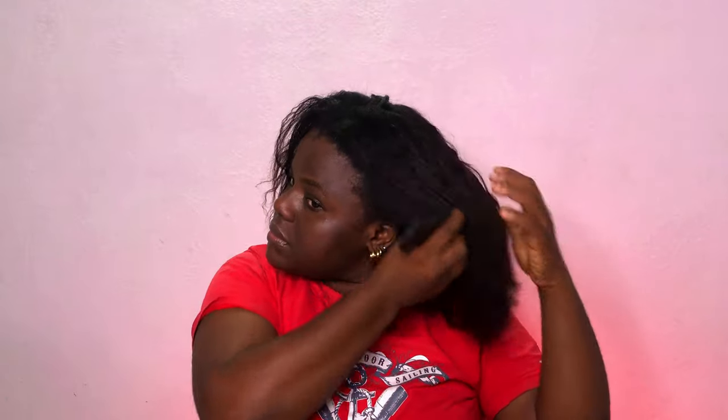This is the beauty that we are going to be styling today. Come close — if you want to see how we go from this to this, then please keep watching. I decided to do this style on my dirty hair, so I won't be using any product except a little gel probably. My hair isn't completely dry because I moisturized it like two days ago, so I'm still good.